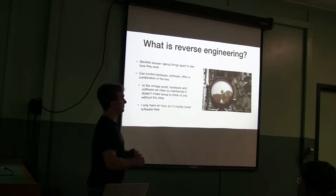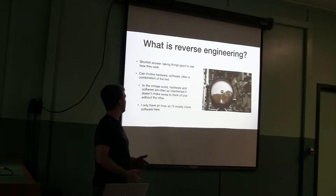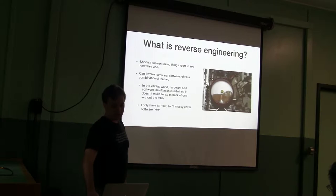I only have an hour, so I'm mostly going to talk about software, but because we're talking about vintage computers, I'm going to be touching on hardware as well, because it's kind of unavoidable.